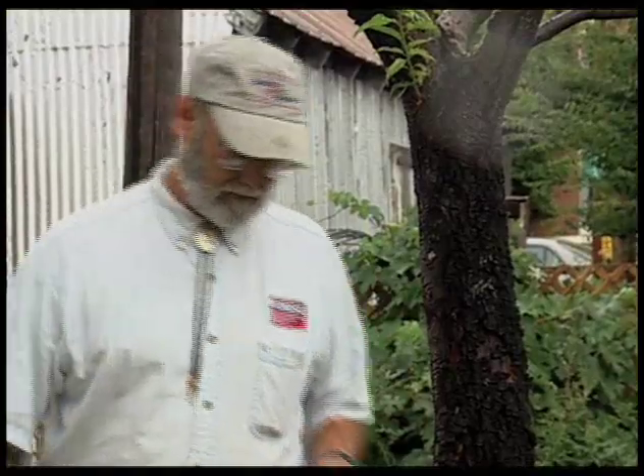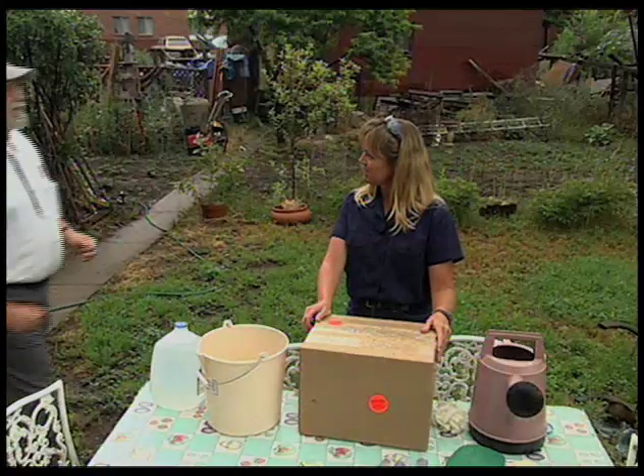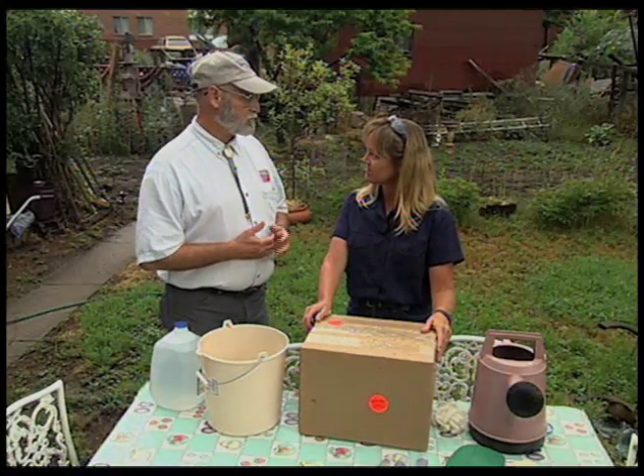Leanne Merrill with MNR Durango Insectary is going to show us an organic way to deal with this problem. Leanne, how can someone deal organically with peach tree borers?